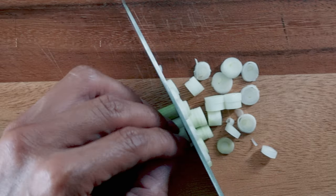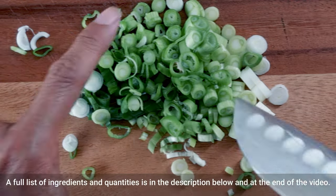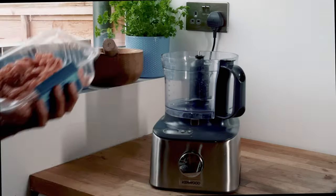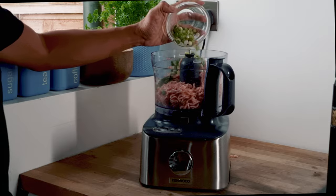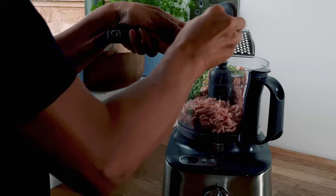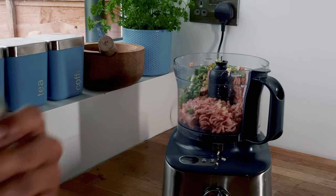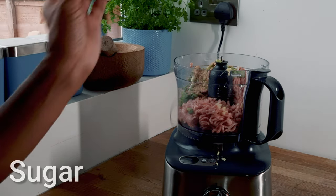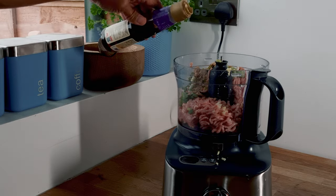Begin your prep by finely chopping the spring onion. Then separate the egg white from the egg yolk — for this dish we only want the egg white. Put the pork into a food processor and add the chopped spring onions, together with some grated ginger. Add a good dash of soy sauce, together with a dash of Shaoxing rice wine. Add the sugar, salt and pepper.